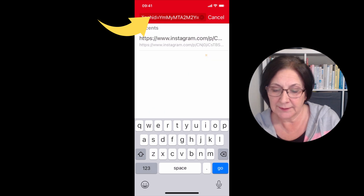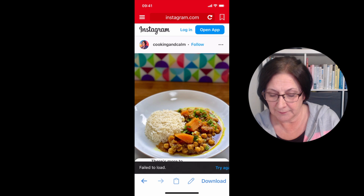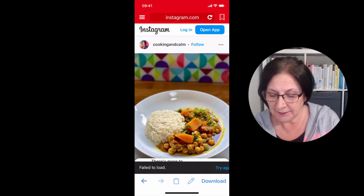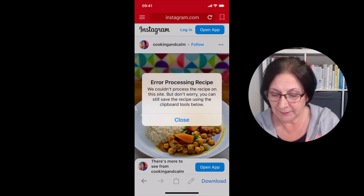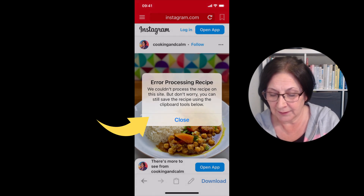Paste, then click go on the keyboard, and we get a failed to load message. I can try download - nope, we couldn't parse the recipe on this site. Don't worry, you can save it in another way. So we'll close that.